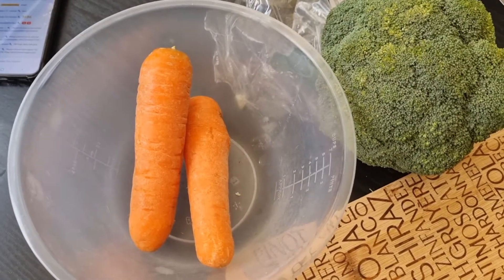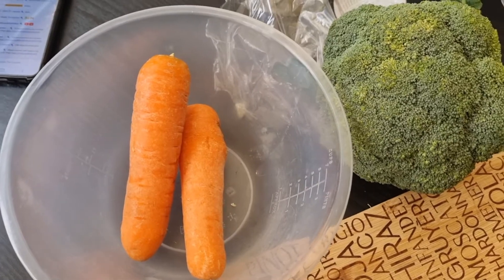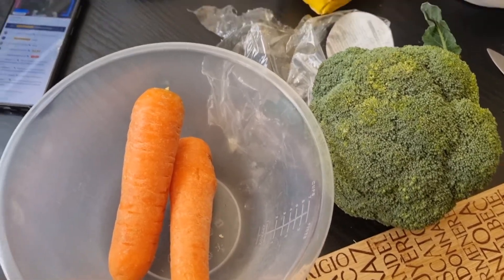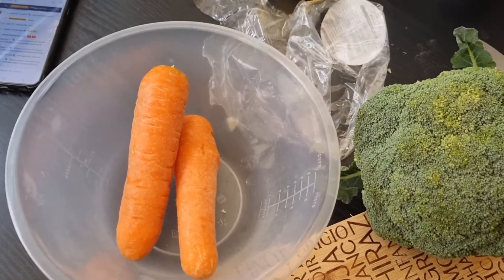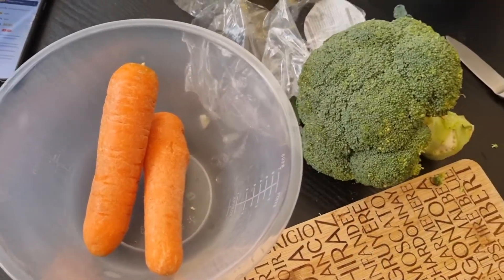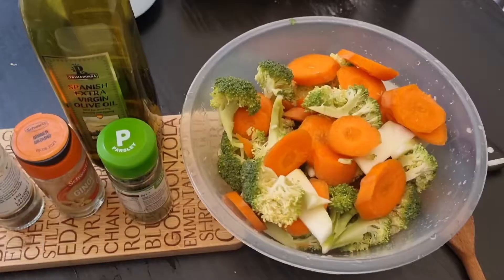Hello guys! In today's vlog we are going to put carrot and broccoli soup in the oven. We're just going to peel and cut those two veggies and put them in the oven.